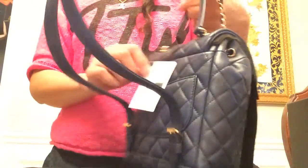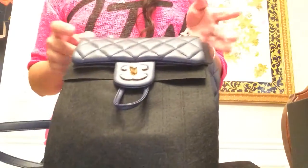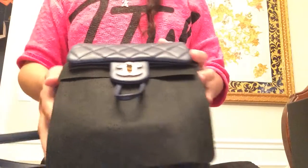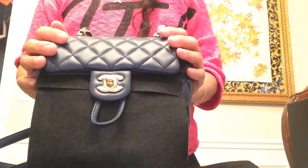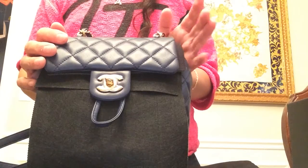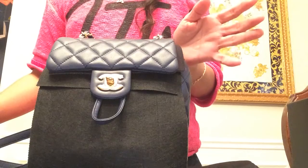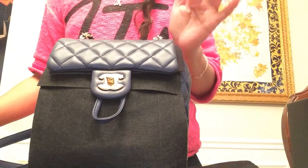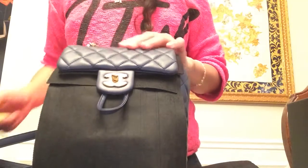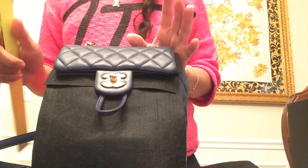Here's the style code, and I was told this is part of the cruise collection. This backpack is the first version in the mini size. There was a release of small and medium — or they call it medium or large — and the difference between the mini and the small size is about one inch in height.